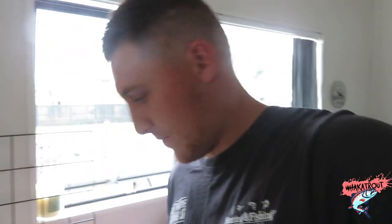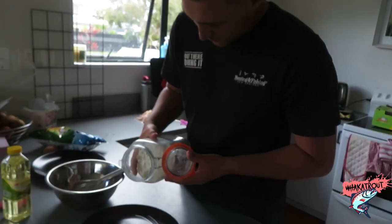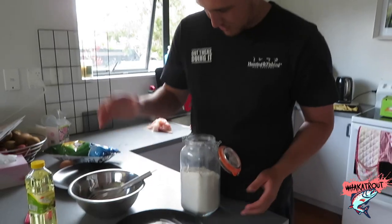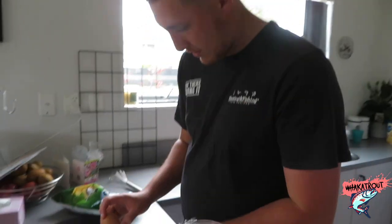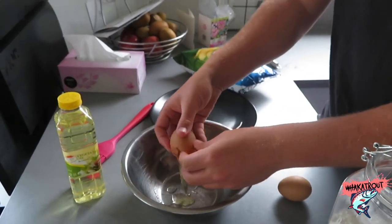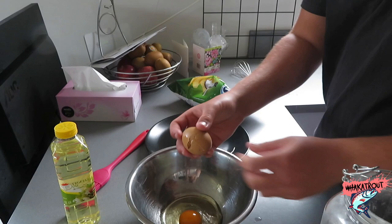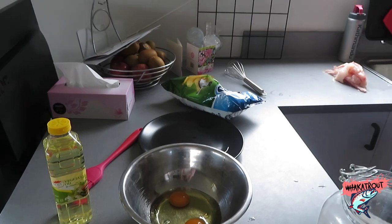So first of all we've got to get flour, eggs, and some salt and vinegar chips. First, put some flour on the plate, then crack two eggs into the bowl — one, two — yeah boy! Alright, gotta get the whisk.